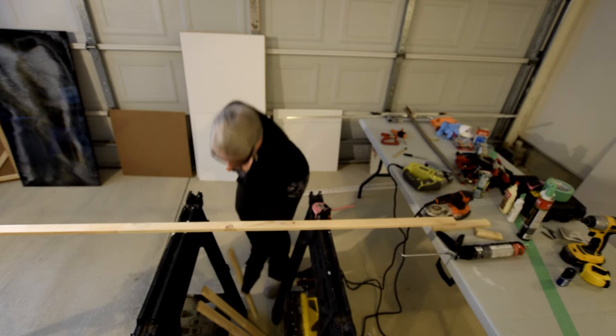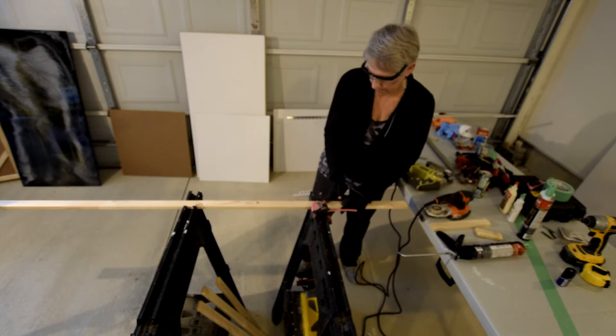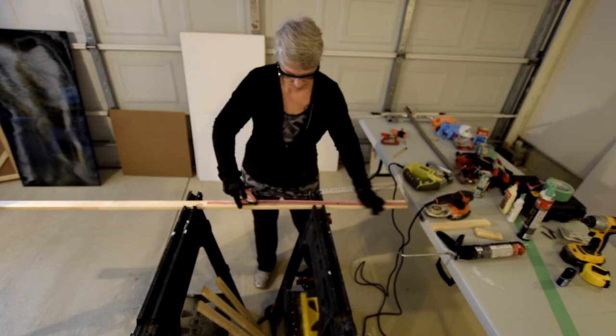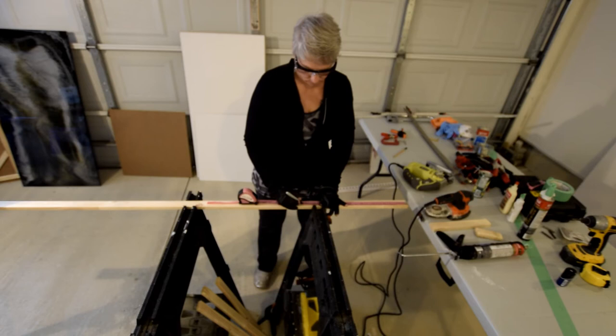And for the last piece, I'm just going to put it on the other side.